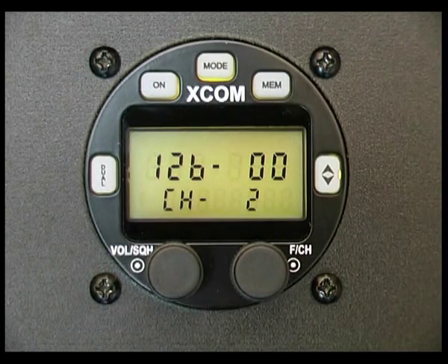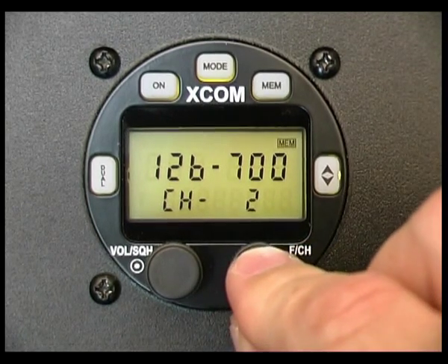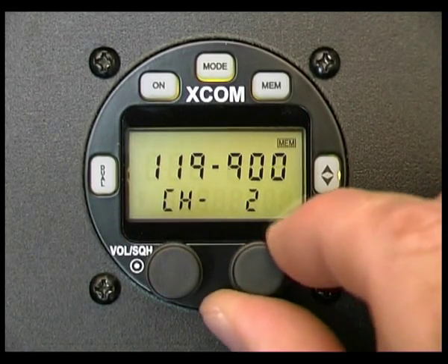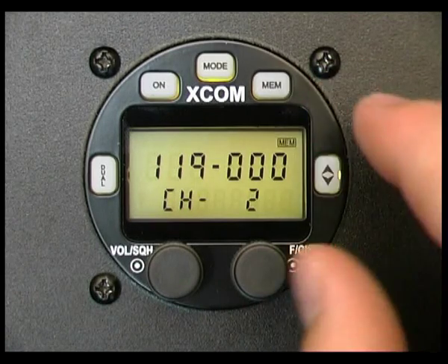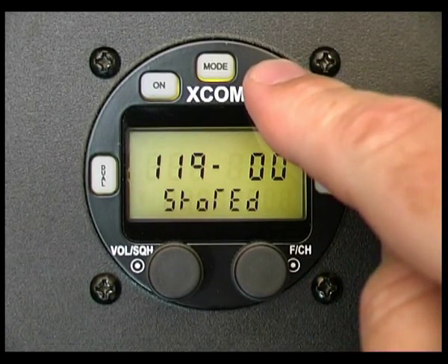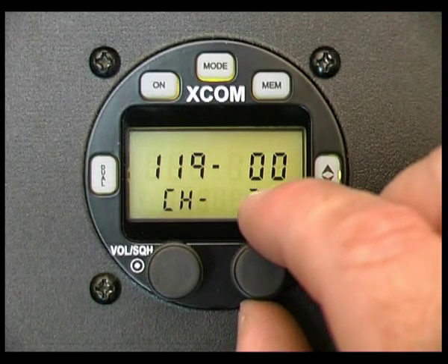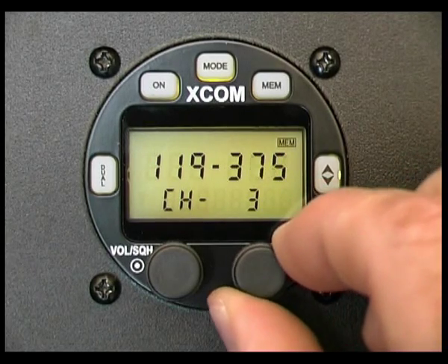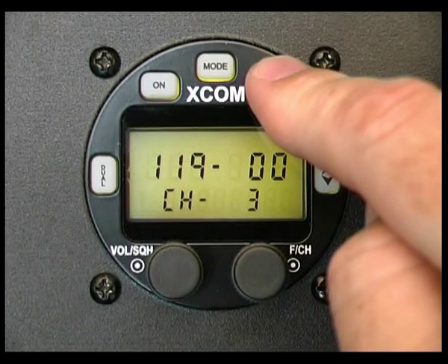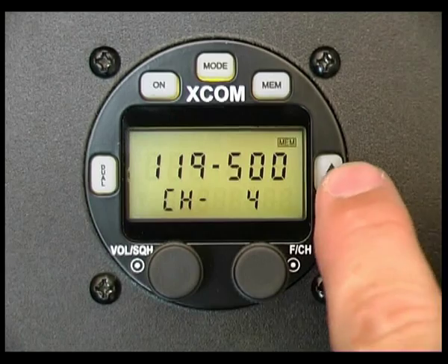Press and hold the memory button until the word 'stored' is momentarily displayed. It'll then show you channel two as the next available option. I want to enter 119.0 there, then press and hold the memory button again until 'stored' is displayed. So I've just easily entered two memory channels. I want to now enter memory channel 119.5 — press and hold — and so on. To exit at any time, just press the flip-flop button.